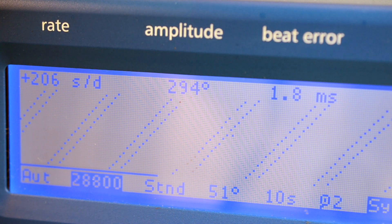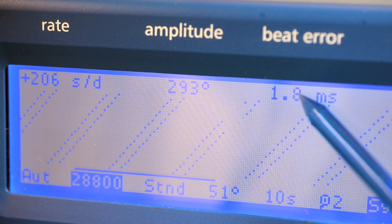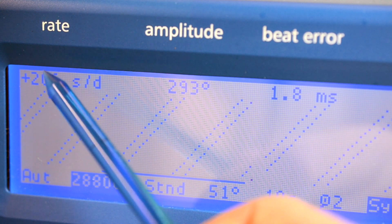The first adjustment you want to make is the beat error — this number here — which can affect your rate and amplitude.